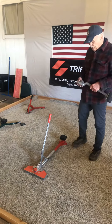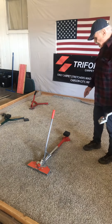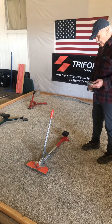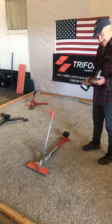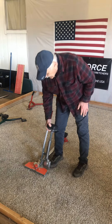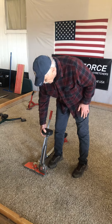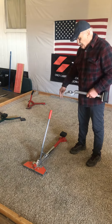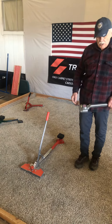Hi, I'm Mario. This is the very first tool I invented. This was mainly designed to take the place of the knee kicker. If you notice, you have to take about four kicks to equal what this will do with a simple press of the handle.